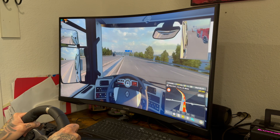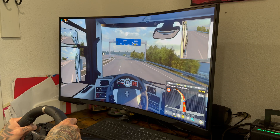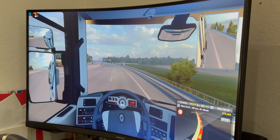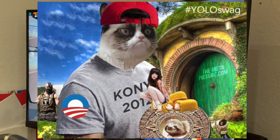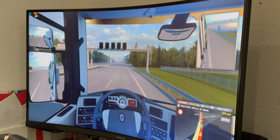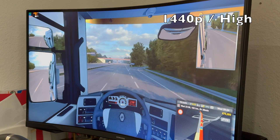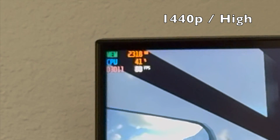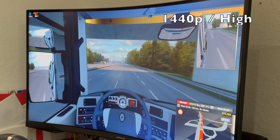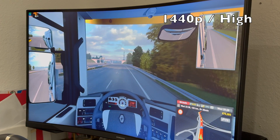I really wanted to end this video with at least one game that ran well with the GPU. Out of all the games I had, Euro Truck Simulator 2 was the best running one and surprisingly the most fun. It's a game from 2012, but with this GPU on this monitor, we're getting some pretty good footage. We're at 1440p high settings and staying steadily at high 70s, low 80s frames. I'm very happy with the gameplay — this is actually a really fun game, and you should check it out, especially if it's on sale.